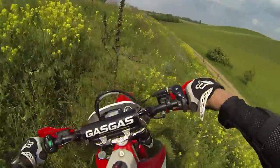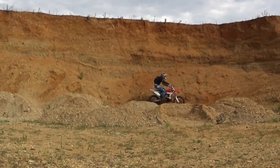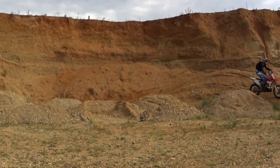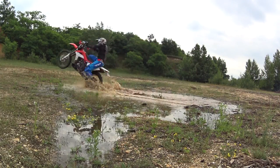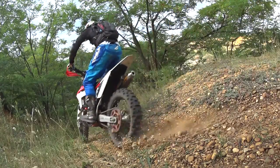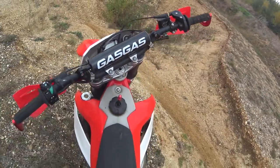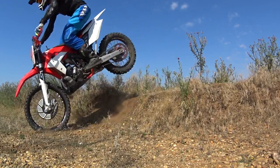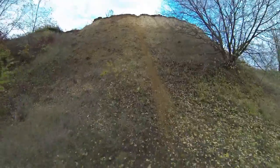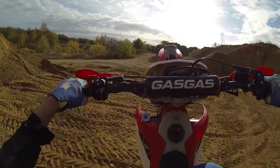That's it for my one-year review of the GasGas EC300E Racing. I'm pretty satisfied with my Spanish beauty so far. If you're looking for a two-stroke dirt bike, be sure to test ride as many bikes as possible, then decide which bike suits your style of riding best. If you have more questions about the GasGas or other stuff, just let me know in the comments section. My name's Rich — keep on riding!